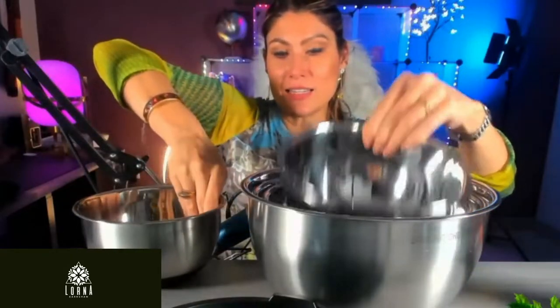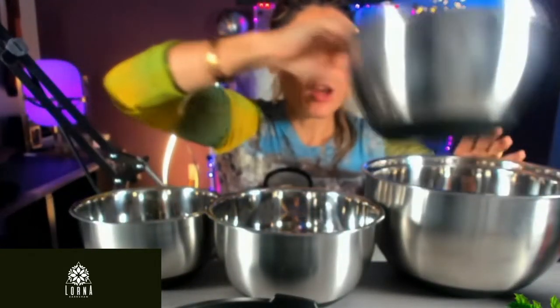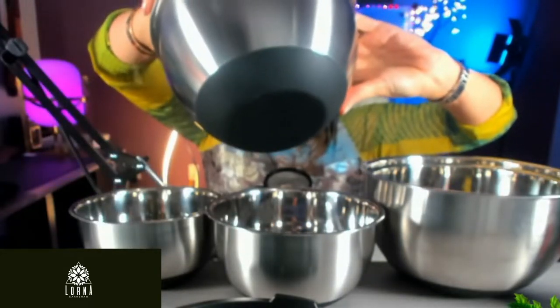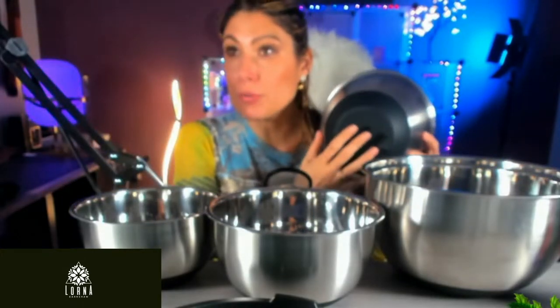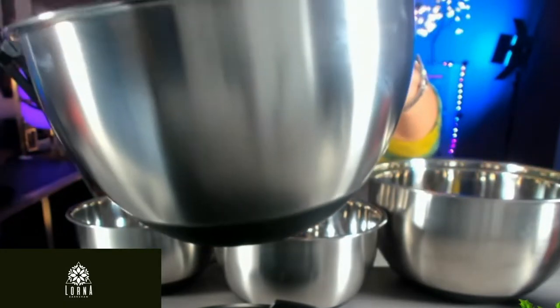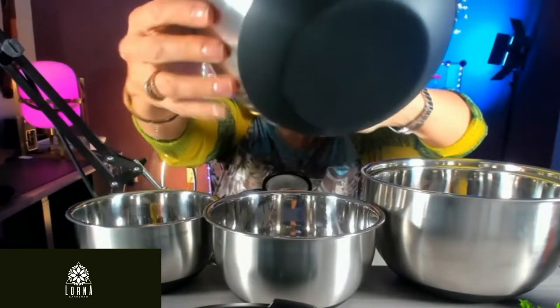They come in different sizes and all of them, besides being stackable, have measurements inside showing capacity in liters and quarts. All of them also have an anti-slip silicone base — black silicone. Inside it's more shiny, outside it's more matte.